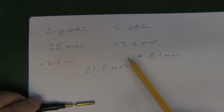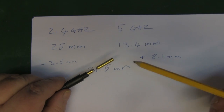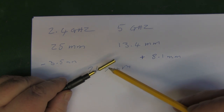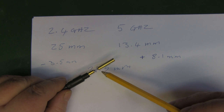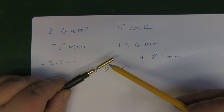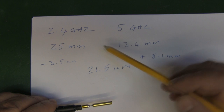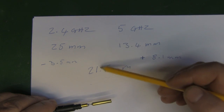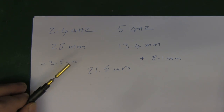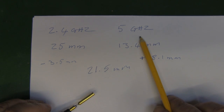They're obviously doing something with the length of the quarter wavelength. If we look at this antenna again, it's not just the length — as I've mentioned before, the thicker the copper wire used, the greater the bandwidth. So they're also going for thickness to increase the bandwidth and get the center frequency of operation into the middle of these two frequencies. They use a thicker material to stretch out the frequency of operation so it covers both the 2.4GHz and 5GHz bands.